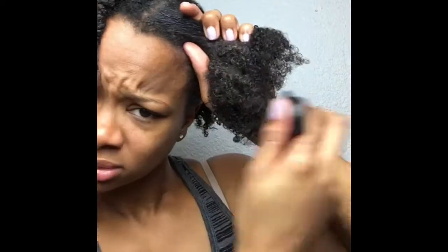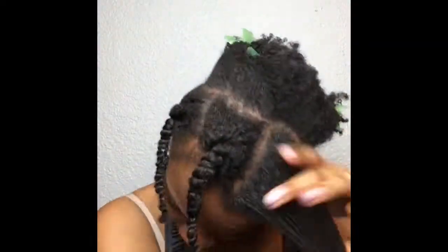So we're just gonna repeat the same process until the whole head is done — spray with water, use some of the enhancing smoothie, and then go in with the curling soufflé.